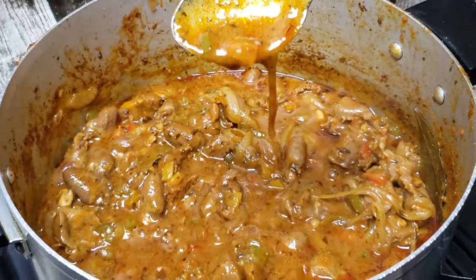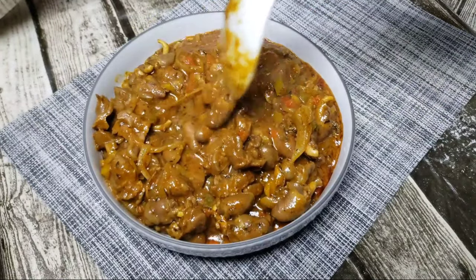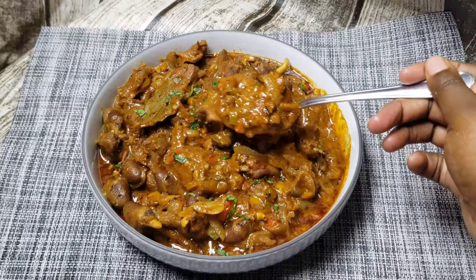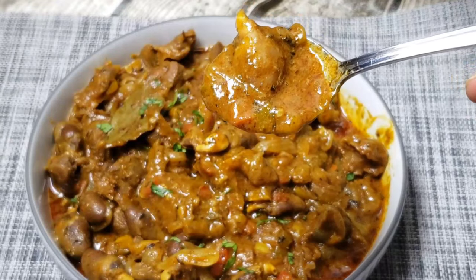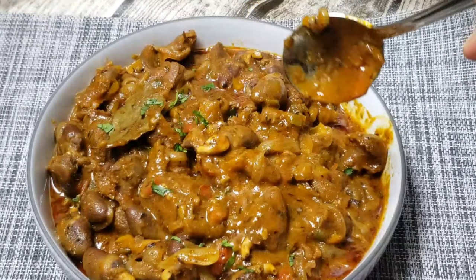Once the sauce has reduced like this, it is so gorgeous and beautiful — it does not need any thickening, it's so flavorful. Then you can start to serve. I hope you like the video! Please press that like button, it helps a lot. Subscribe if you haven't already, and I will see you on the next one.